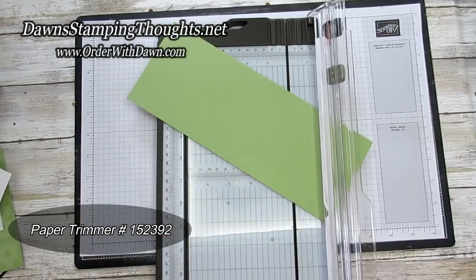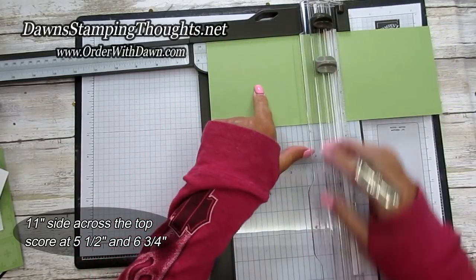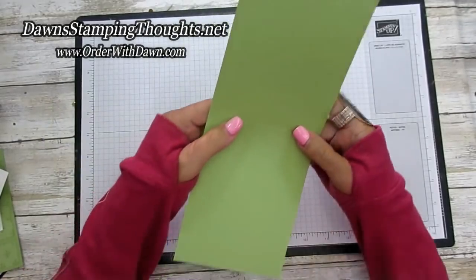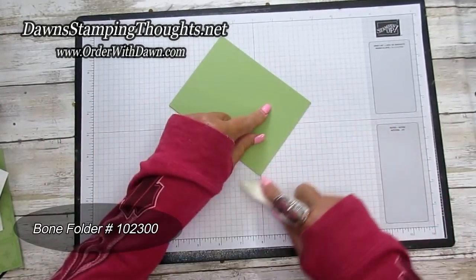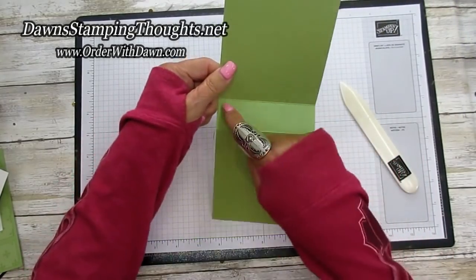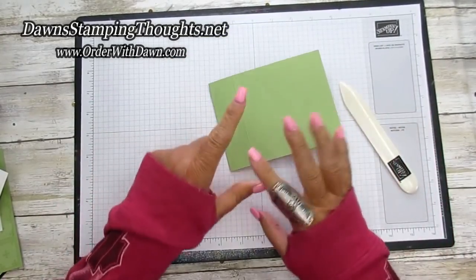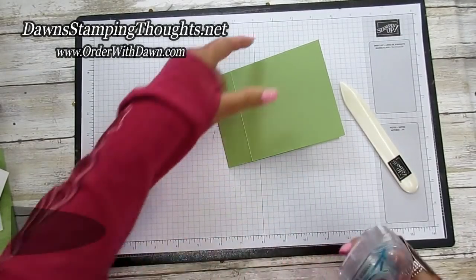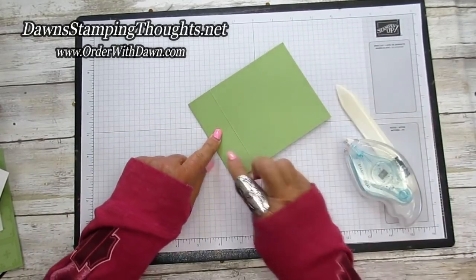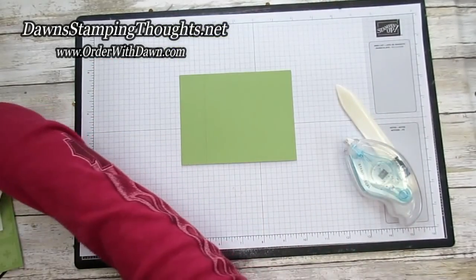On our eleven-inch side we are going to score at five and a half and six and three quarter. We're gonna fold on our score lines. The five and a half inch score line is in the center, and then your six and three quarter is going to be for the front flap, so you get that book binding allusion to this fold. We're going to seal up the base of the card where that book binding section is at and fold that over. This section right here is four and a quarter by four and a quarter square.